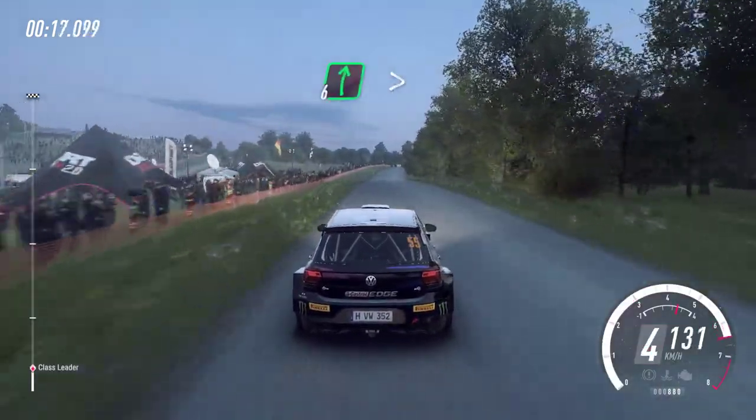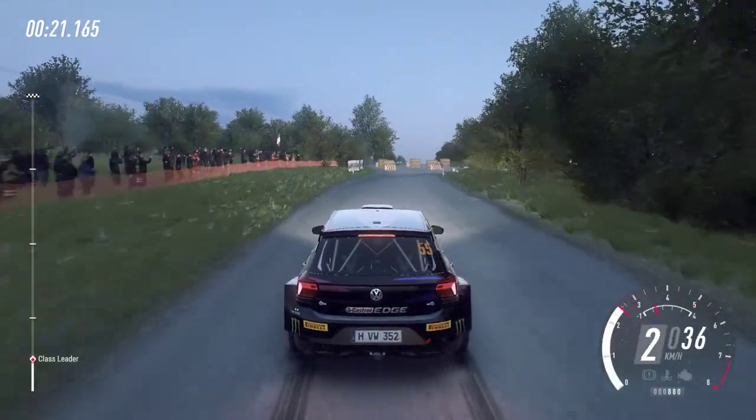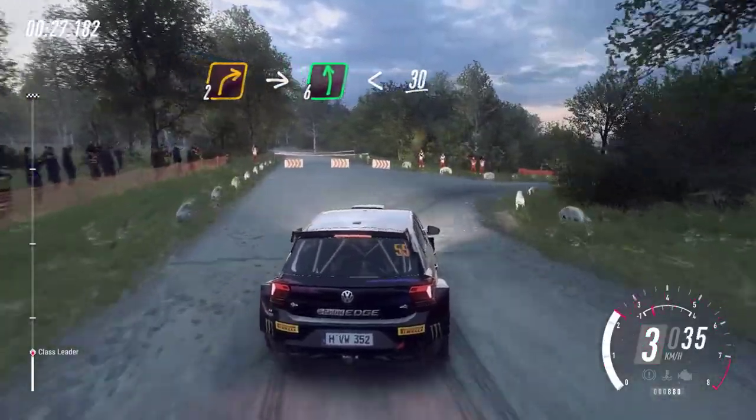6 right to the crest, tightness, turn, air being right. 30, turn, early, 2 right to the crest, into 6 left long, open to 30.